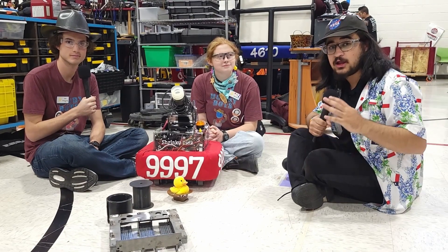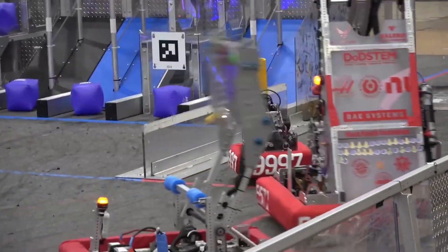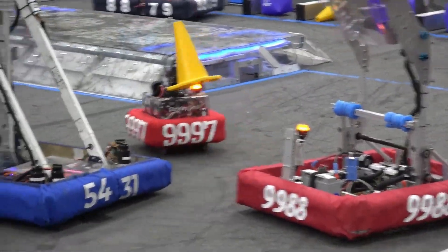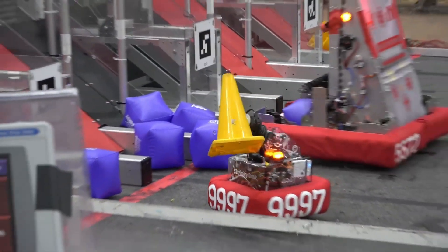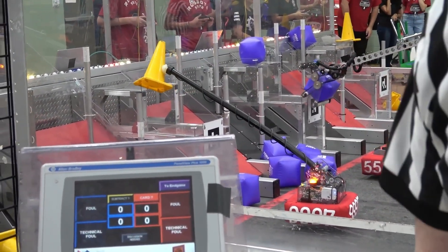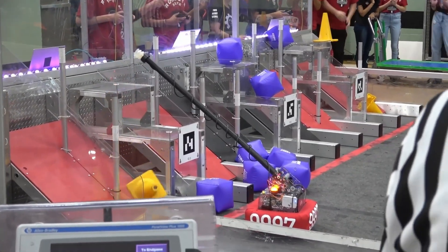Hey everyone, Thoughtseef here. We're first up listening out here at the NTX and STEMGals competition in Texas. I'm here with probably the cutest robot you'll ever see — 9997, The Deputies, HowdyBots' second team, with their amazing robot Shrinky Dink. Probably the smallest robot you guys will ever see.